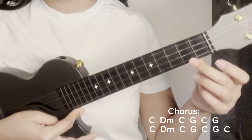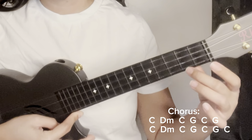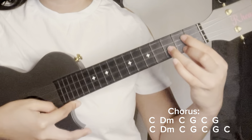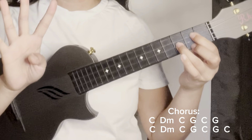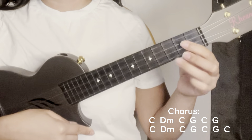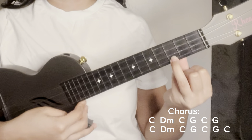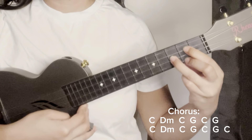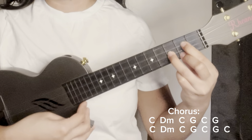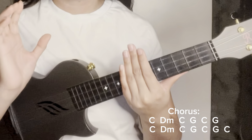Then G — first string and third string of the second fret, then second string of the third fret — four down strums (one, two, three, four). Go back to C — four down strums. Then G again — four down strums. Next, we repeat the progression. Except for the last part, we will add a chord of C.